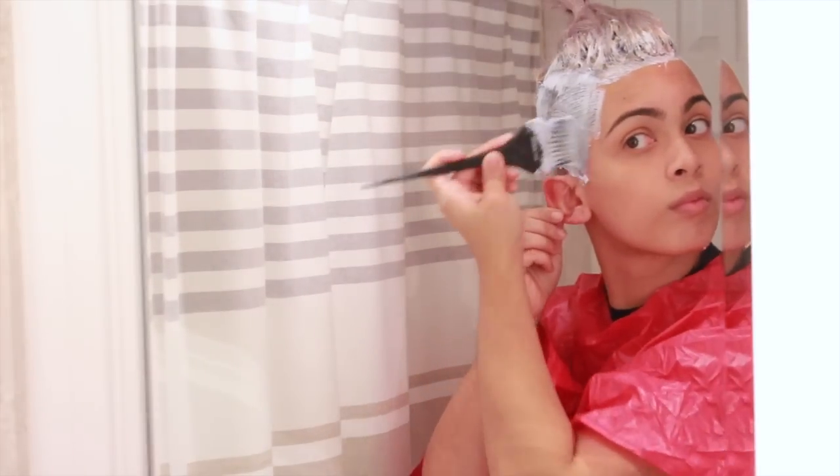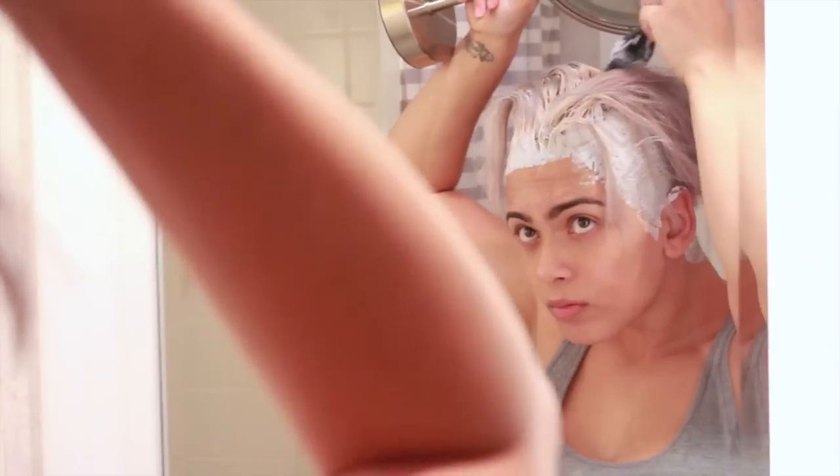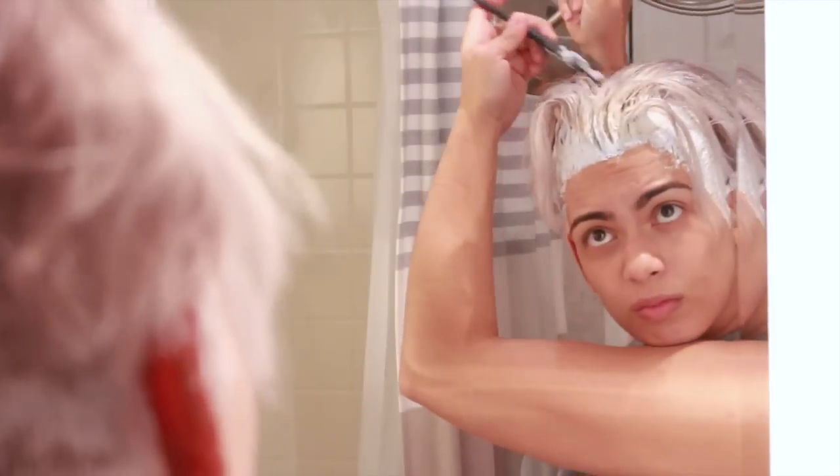After the application you're going to cover your head with a cap to make sure the bleach doesn't fall out and your head keeps its warmth. Depending on how long it takes you to apply the bleach, subtract that from your total time. If you want the bleach on for an hour and it took me 20 minutes to apply, I set my timer for 40 minutes. Here it's already been 30 minutes and you can see my roots are really lifted.